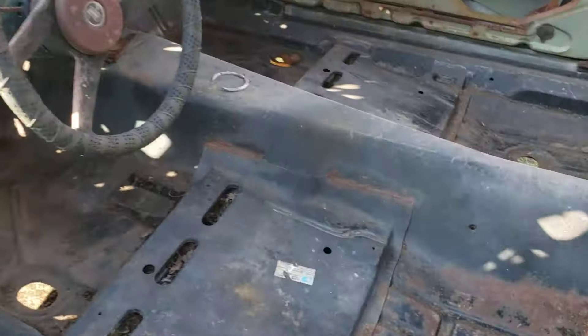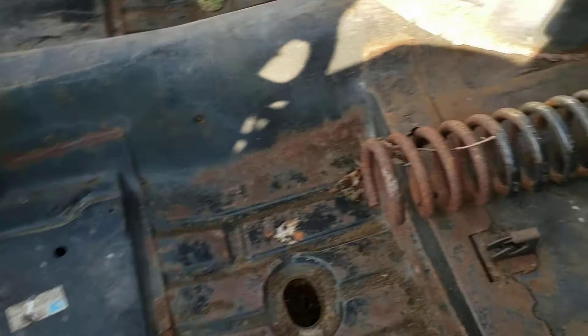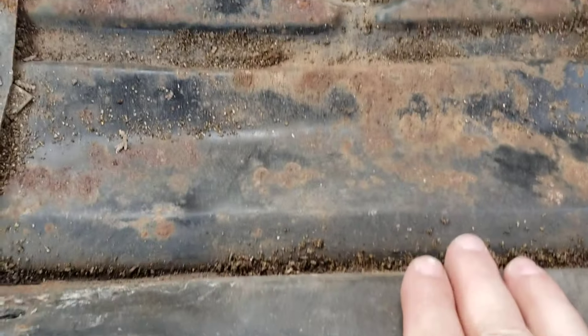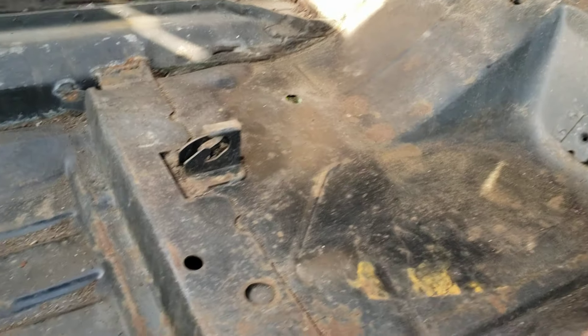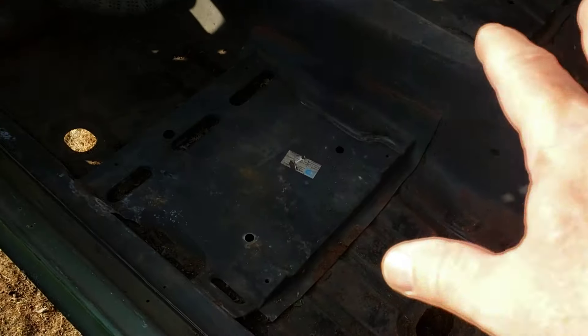Now the good: someone put an entire one-piece floor pan with all the bracing in it. The inner rockers are super nice and this is all welded underneath — when you go under the car it looks like a brand new car. But it's been sitting a while because the project stalled, and you can see surface rust here and there where the e-coat came off. We're going to spin all that off anyway. They put a new toeboard panel all the way up — a bit of rust down there but it'll clean up nice.